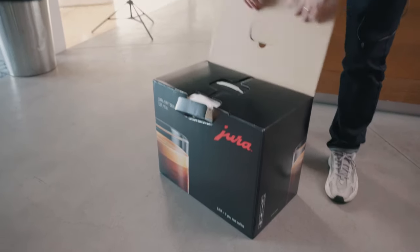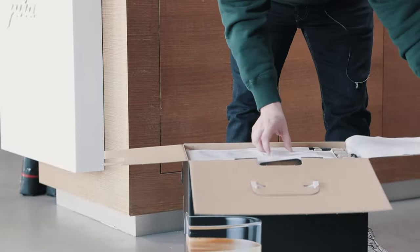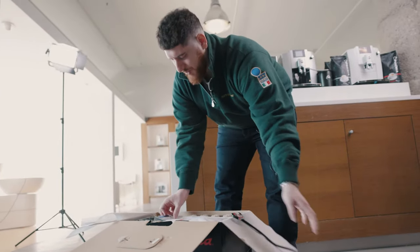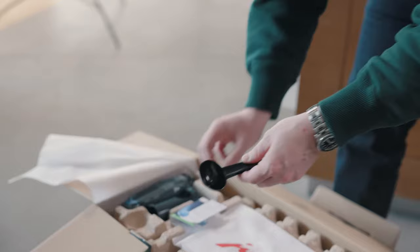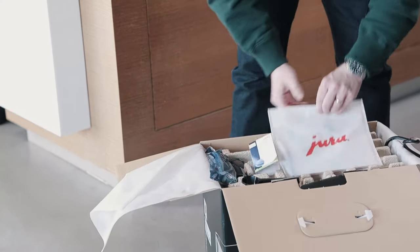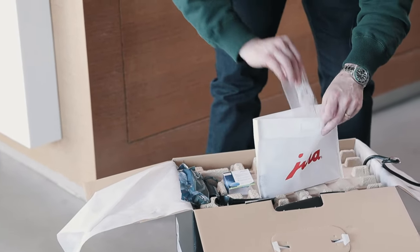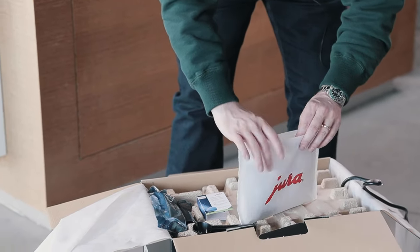We have a simple pull tab, comes right up, two flaps, and then the front. Now Jura has this really nice convenient handle system in here. Let's talk about what comes right out of the box. We get our two pack cleaning tablets, super convenient for your first two cycles. You have your bypass scoop made for your pre-ground coffee, Claris Smart Filter, and of course your Claris Smart Filter extension. We also have our manual with a water hardness testing strip, our tube with connector, and a separate hot water spout should you choose to use that.